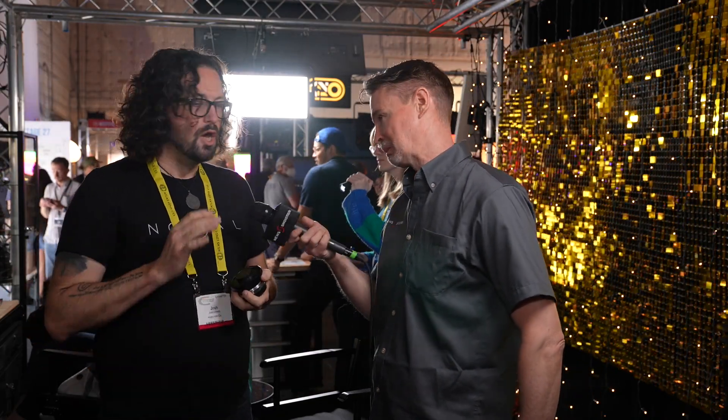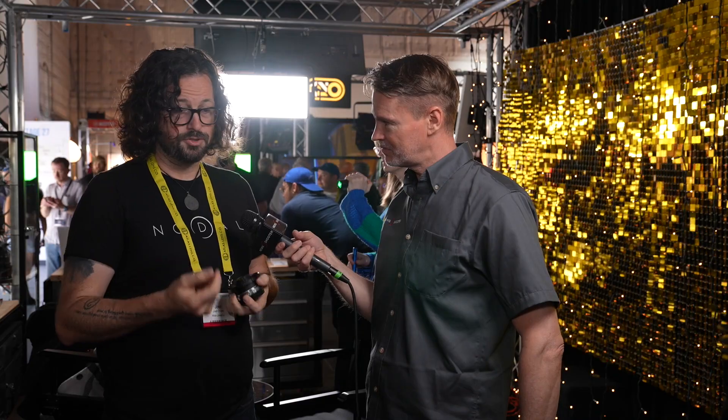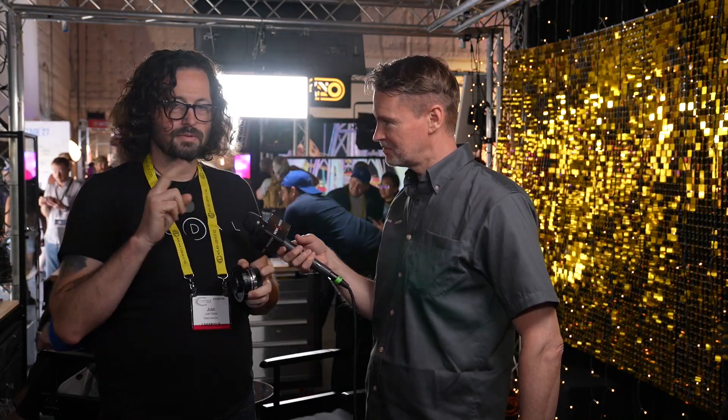And in terms of when you're expecting to ship these? Our crowdfunding campaign is a 60-day campaign, so as soon as that ends, we're literally pulling the trigger on everything. We literally have everything priced and ready to go. So we're hoping two to three months after the end of the campaign — end of October, beginning of November is our goal.